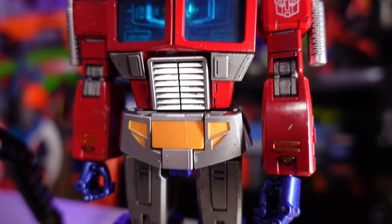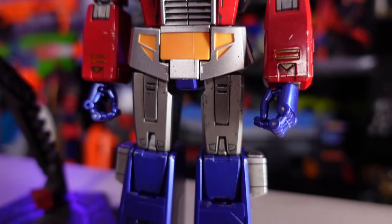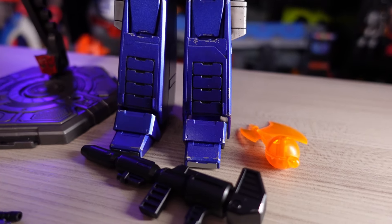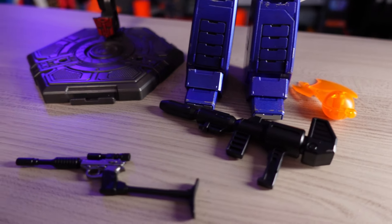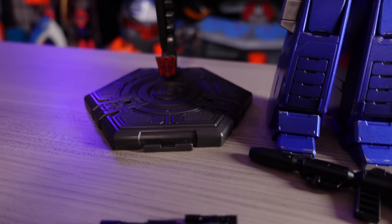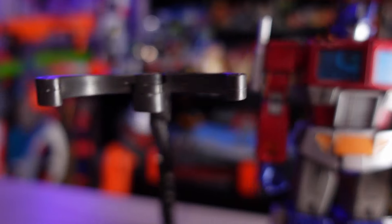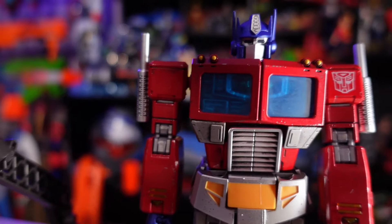There are some accessories that came in the package. He has a set of blasters, a stand, and an alternate hand with his energy axe. It might seem like a limited set of accessories, but when you have such a highly poseable and articulated version of Optimus Prime, a lot of the accessories aren't necessarily needed.